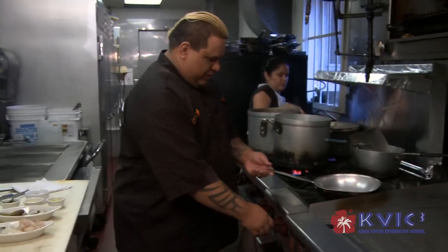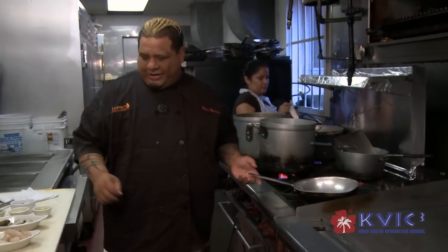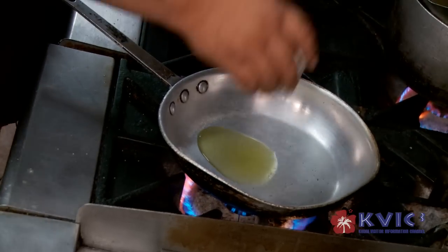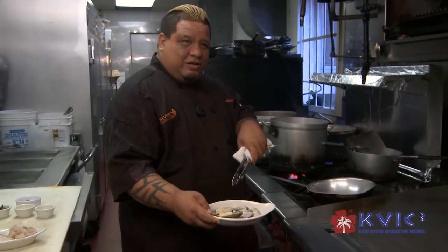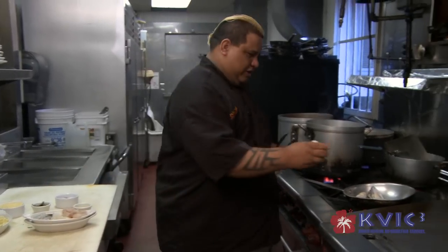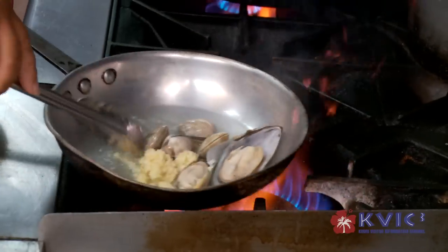So what we're going to do first today is turn on the stove. We're going to heat our sauté pan and put our olive oil inside. Then we're going to add in our clams and our mussels, because clams need to steam to open. Now we're going to add in our garlic and sauté.